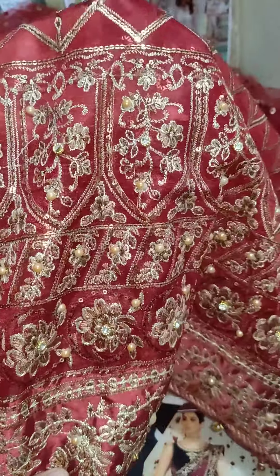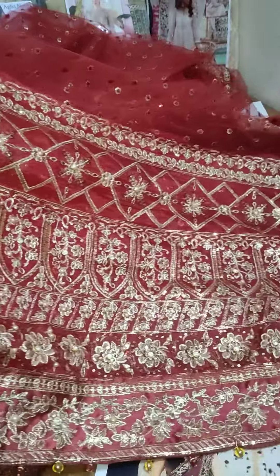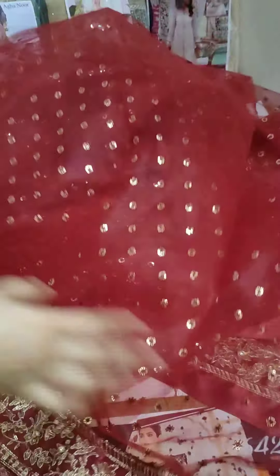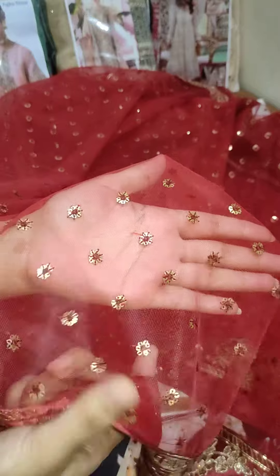You can see the embroidery — it is very beautiful. There is sequence work, embroidery, and threadwork throughout.